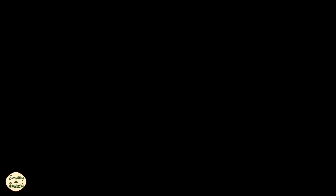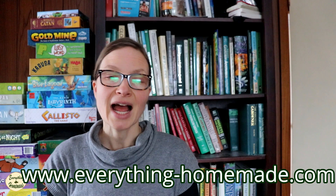Thanks so much for watching. Definitely check out our website — my Everything Stevia cookbook is out and you can order that from the website. Check out my healthy chocolate collection: sugar-free, gluten-free, and dairy-free. I also have my favorite garden seeds available. Check out everything-homemade.com and I will see you on the next video.